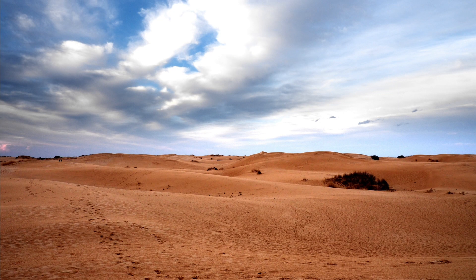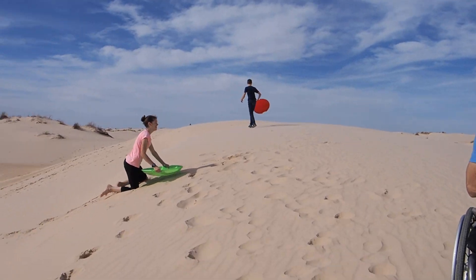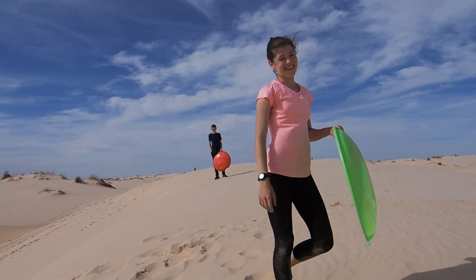New favorite phrase here is 'This is awesome.' They found another sledding hill. McKenna's tired. Who wanted this? Can I have water?